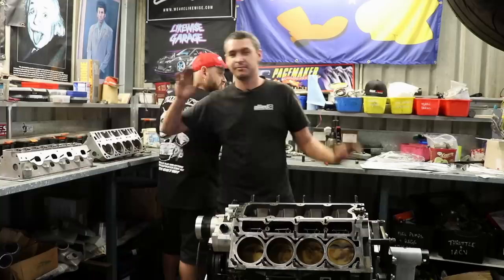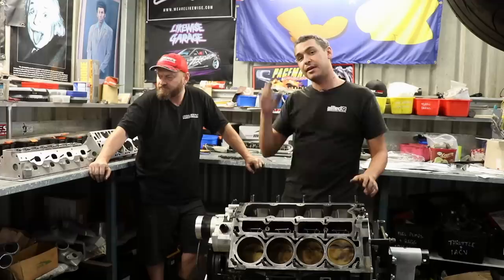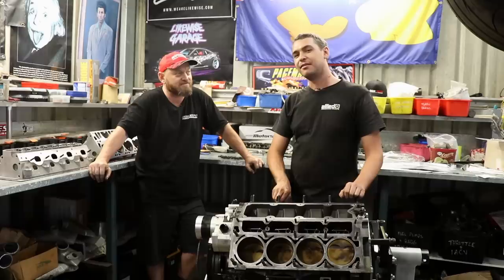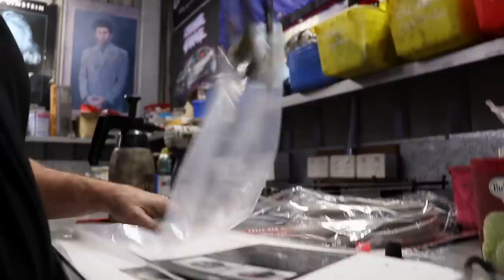We've also fixed up this manifold stud which Dave somehow destroyed — apparently with a hand grenade, it was a big hole. That's all done now so we're ready to throw the cylinder heads on, get the engine back in the car, and then get to the good stuff — fitting some GTX turbos, Cobras, and intercoolers. 3582 Gen 2s onto the car. It's gonna be a good time.